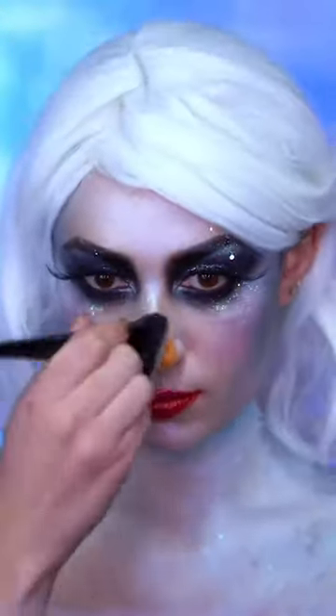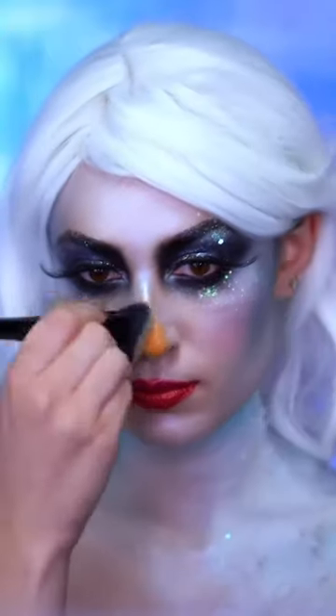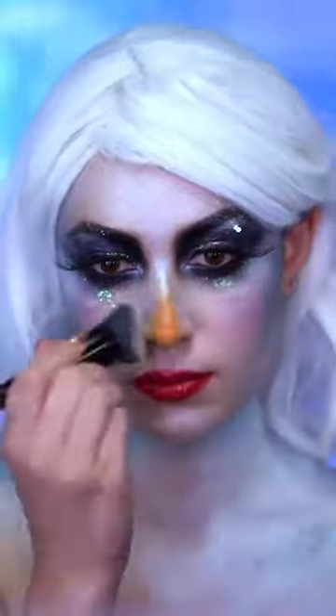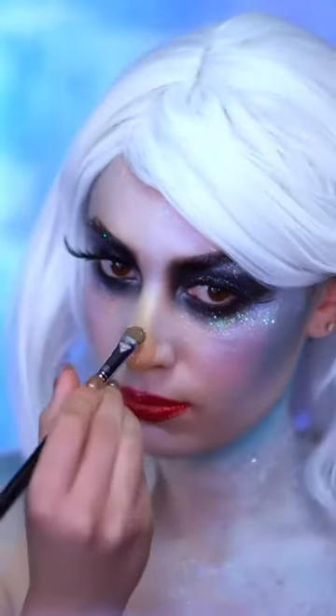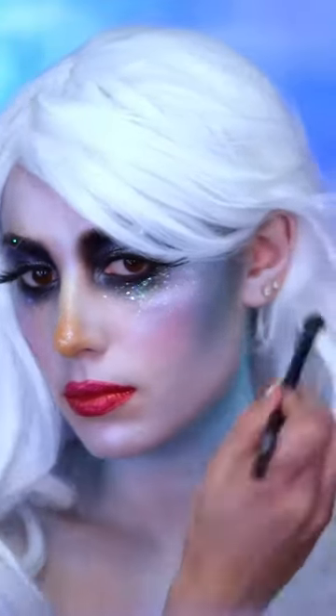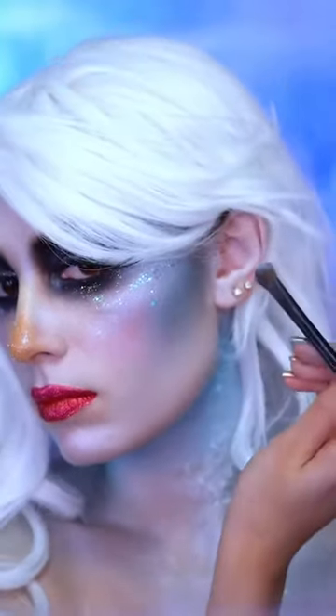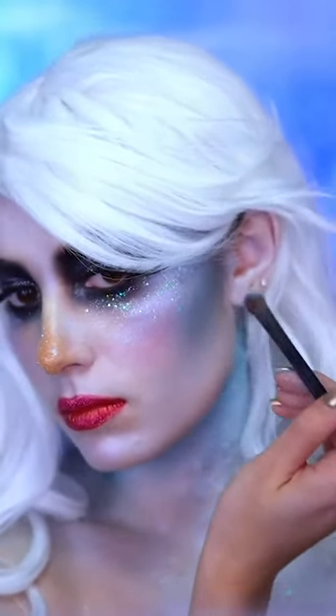I'm going to quickly blend out my nose because I don't want it to be too orange, so I'm using the foundation brush to blend out the edges and then adding glitter right into the center. You want to make sure to pale out your ears to match your skin, so I'm going in with that white face powder and then adding in a touch of blue around the ear.